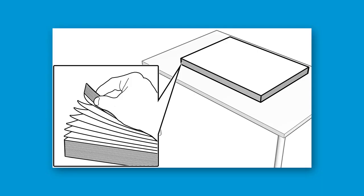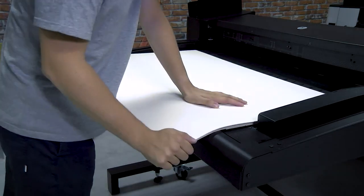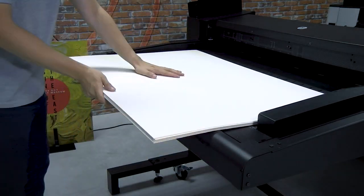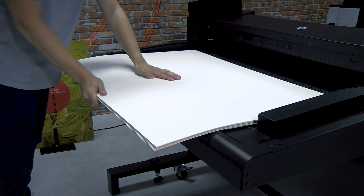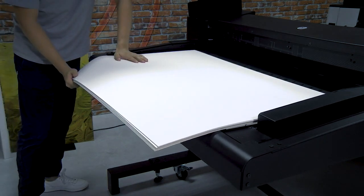Prepare the media before inserting it into the Sheet Feeder. First, aerate the stack of sheets by fanning the leading edge. Second, load the stack with the curved face down. If the paper weight is above 200 gsm, bend the stack along the back edge of the sheet feeder tray to increase its flexibility.